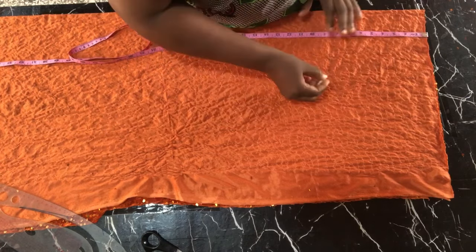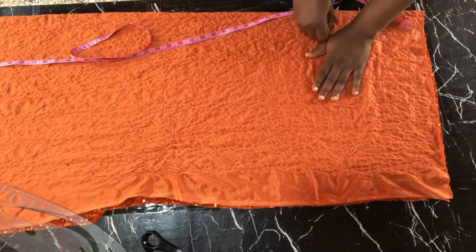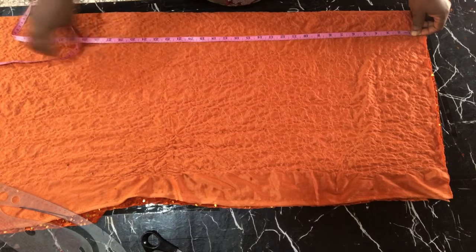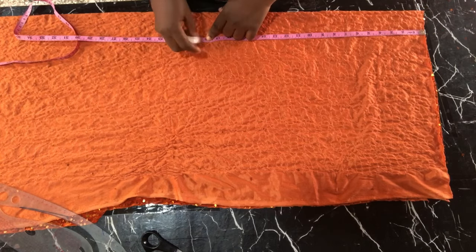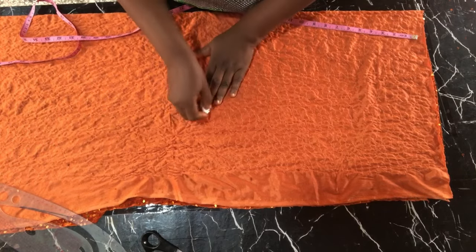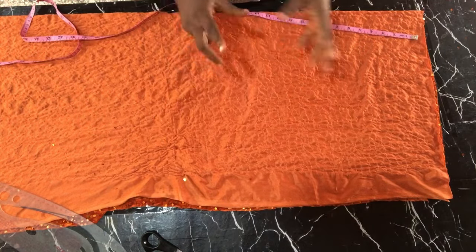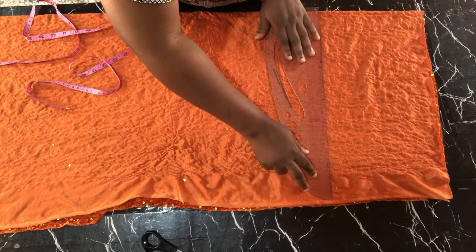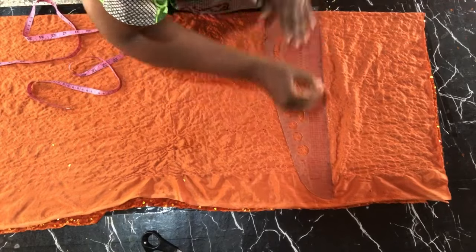The next thing I'll be marking is my waist-to-hip measurement. Whatever your waist-to-hip measurement is, you kindly mark or indicate that on the fabric. For my client, the waist-to-hip measurement is 10 inches. For the waist-to-knee, the actual measurement is supposed to be 21 inches but I marked it at 19 inches — I'll later adjust it to 18 inches. I've now marked my waist-to-knee at 19 inches and waist-to-hip at 10 inches.